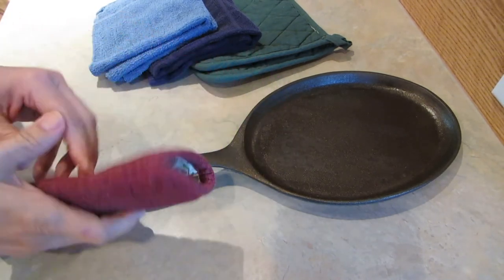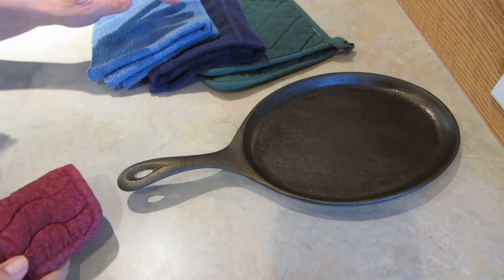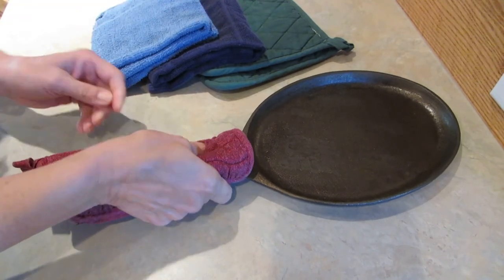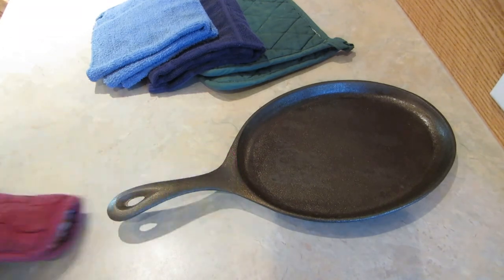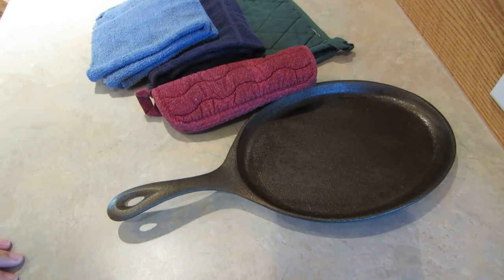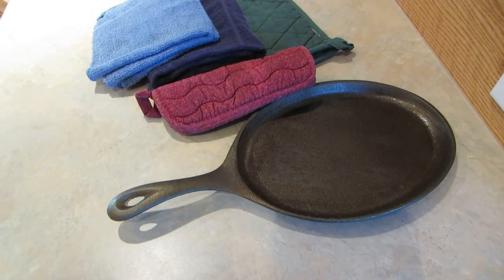That took about two minutes. I have pot holders, a towel, some washcloths — look how fun and easy that's going to be. Get together your cooking supplies and put them away carefully so you'll have them when you go to camp. Please subscribe to the AlaskaGranny channel and have a wonderful day.